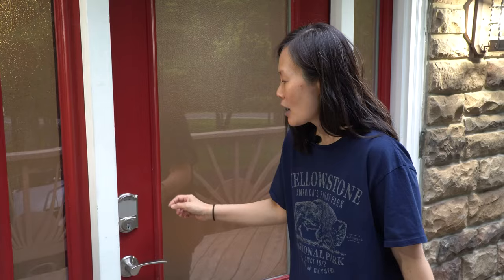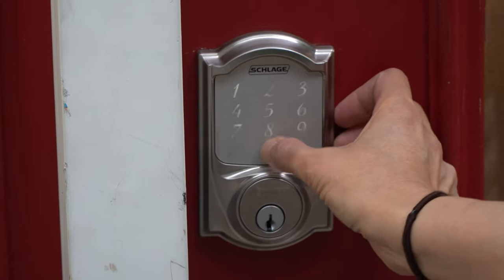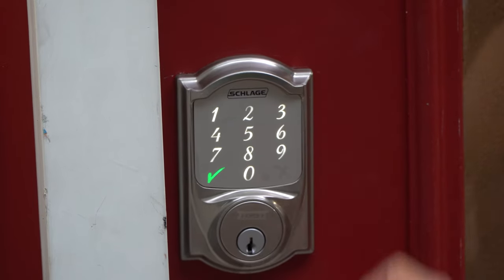The first question that we get is: how do we get into the home? We've got a smart lock on the door. When you get here, you are going to get sent via email and text an access code the day that you check in, that morning. So make sure you check your text or your email. When you get here, you're going to simply enter that four-digit code that you were sent, and the door will unlock and then you can go on in.